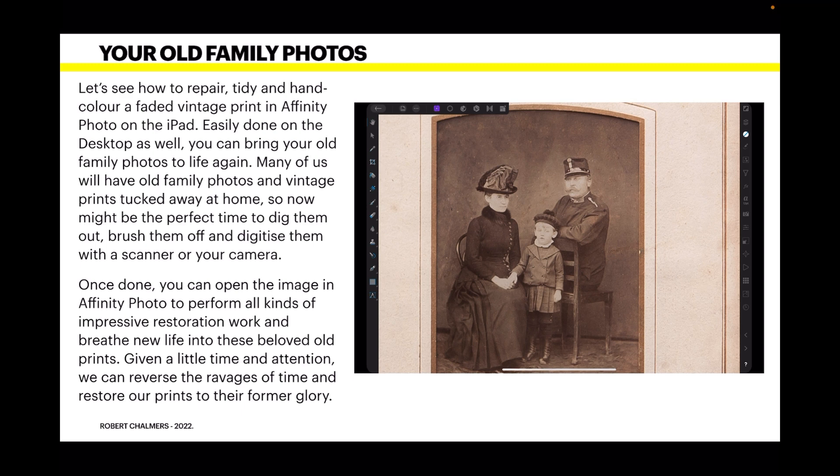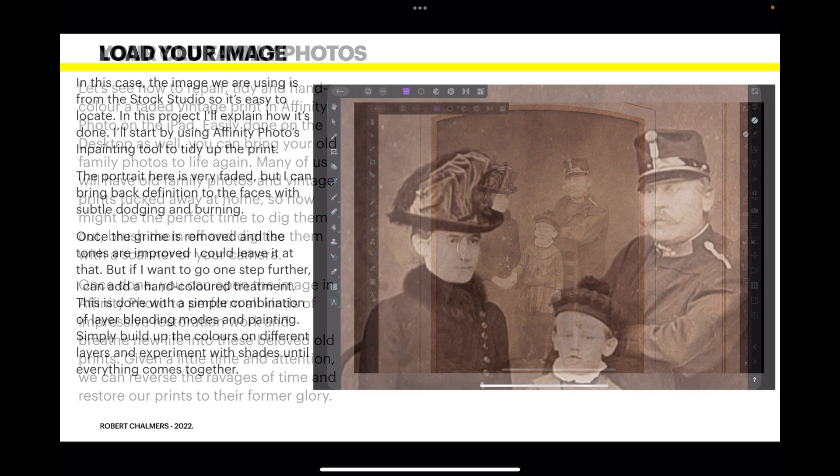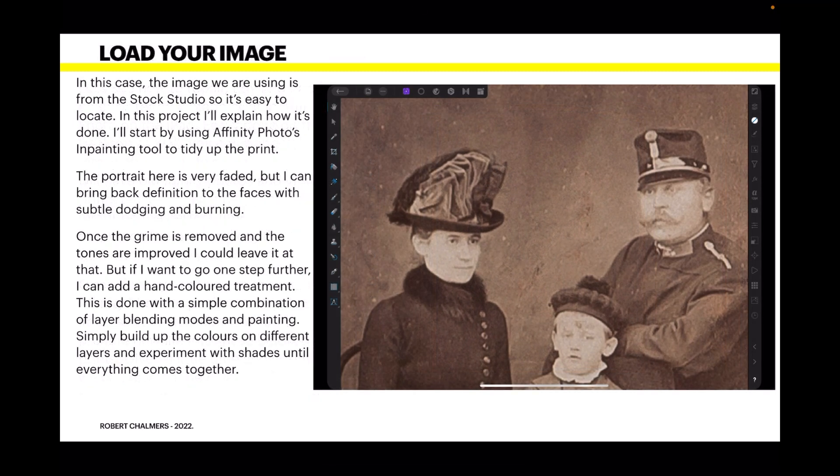Many of us will have old family photos and vintage prints tucked away at home, so now might be the perfect time to dig them out, brush them off, and digitize them with a scanner or your camera. Once done, you can open the image in Affinity Photo to perform all kinds of impressive restoration work. The image we're using is from the Stock Studio in Affinity Photo on the iPad, so it's easily locatable.